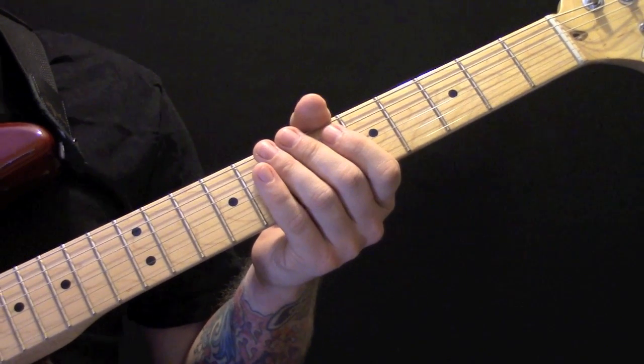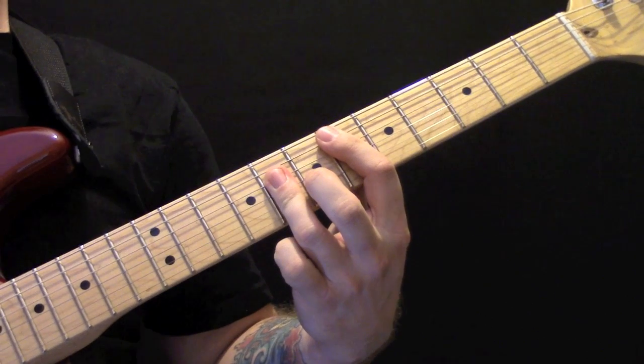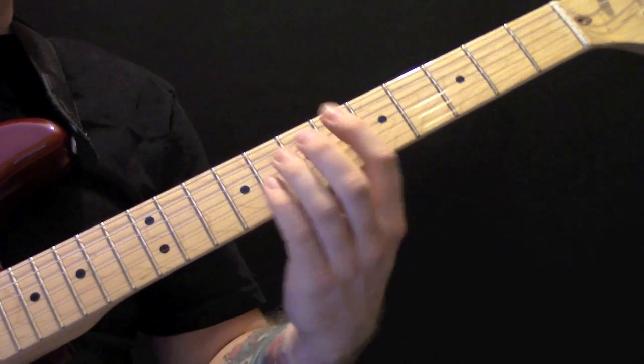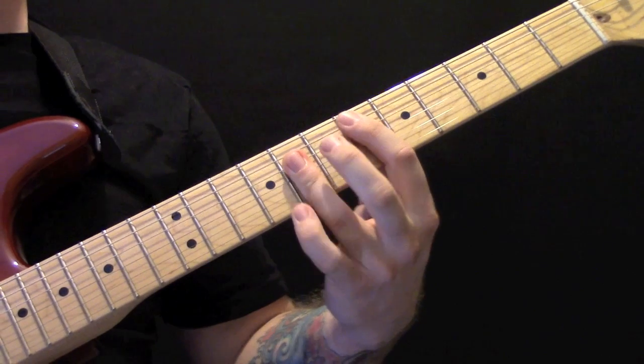Cocoon by Catfish and the Bottlemen. We start with either an E-flat major chord, or you can just play it as a power chord. It starts off with that chord.